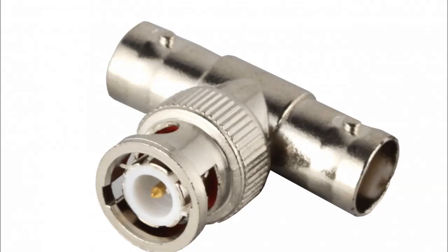These are fairly cheap to buy — I think I got four for about £3, so it's much better value than the other adapter.